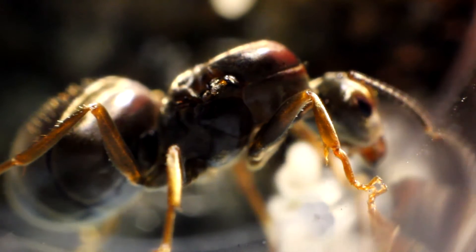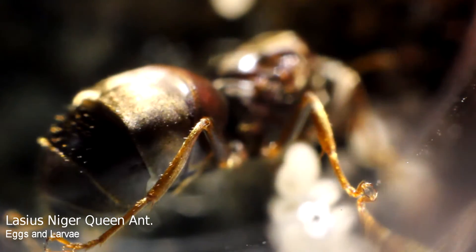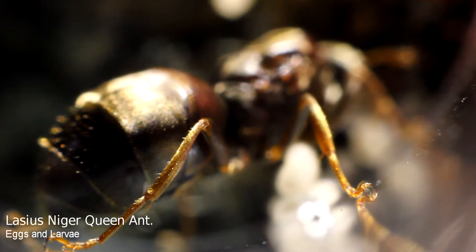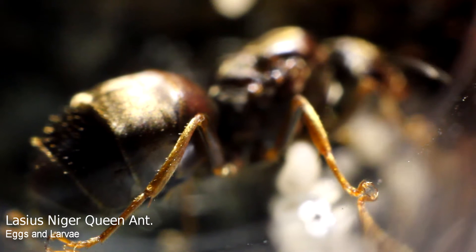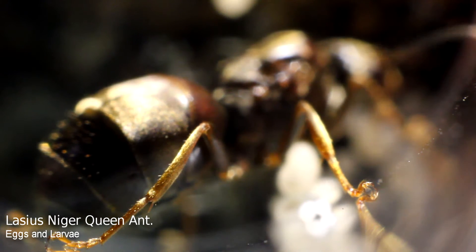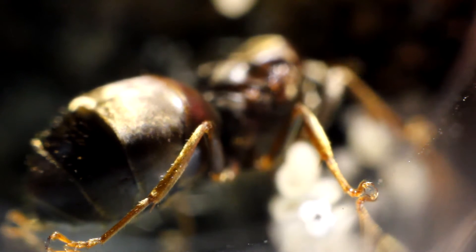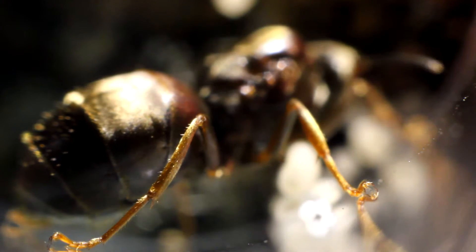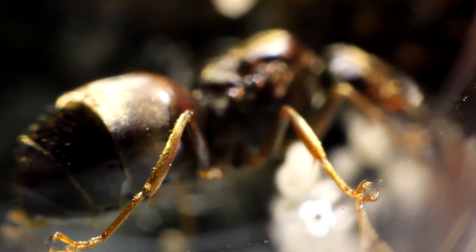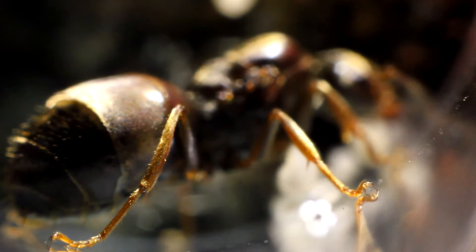Hi guys, it's Herman UK here, hope everyone's doing well. I'd like to wish you all a very happy Christmas and a happy new year. Unfortunately this will be the only video I'll make up until January because the festive season's kicking in and I'm going to be very busy. I hope you've all been good for Santa, I hope you get plenty of presents and stuff and hopefully some ant gear.